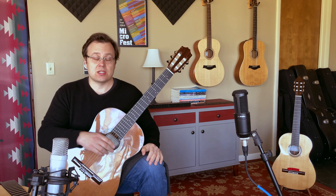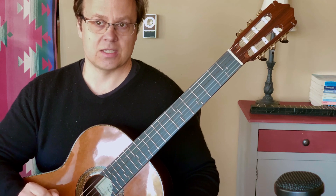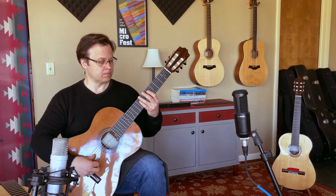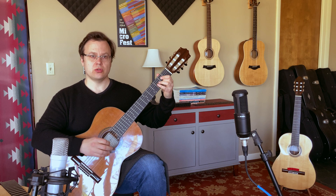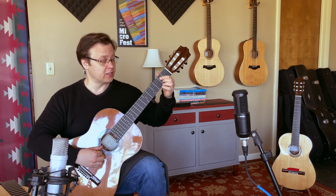Our fret placements are designed to make all the chords you play perfectly in tune. Let me show you that example of playing the harmonics again — you can hear the improvement. You hear how those two notes match? When I play my A major chord, all the notes will be perfectly in tune.